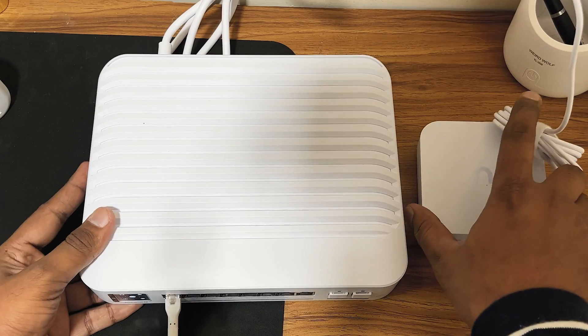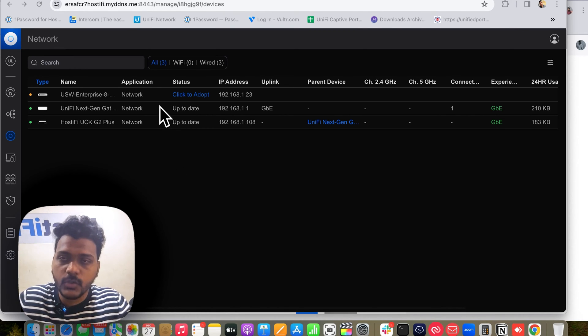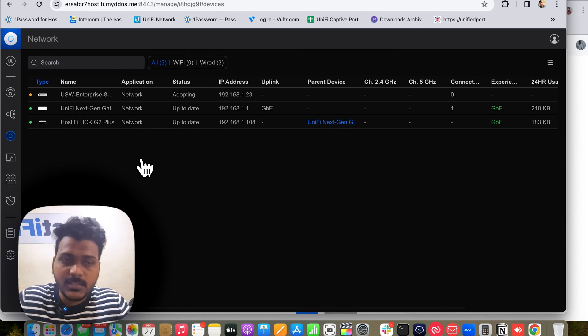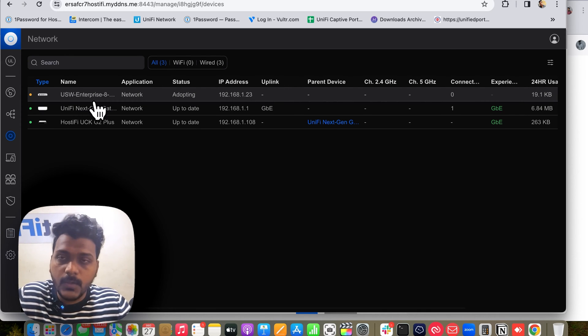Let's adopt it on the controller and check the specifications of this new Enterprise PoE switch. As soon as I connected the MacBook directly to the switch port, the switch showed up on the controller with a pending adoption. You can see here it says 'click to adopt,' so I'll go ahead and click Adopt. We'll see what we get on the controller page — the layer 3 and layer 2 differences of this switch after it gets provisioned. This is an 8-port switch, all 8 ports are PoE 802.3af/PoE+, and all 8 ports are 2.5 Gb RJ45 ports.